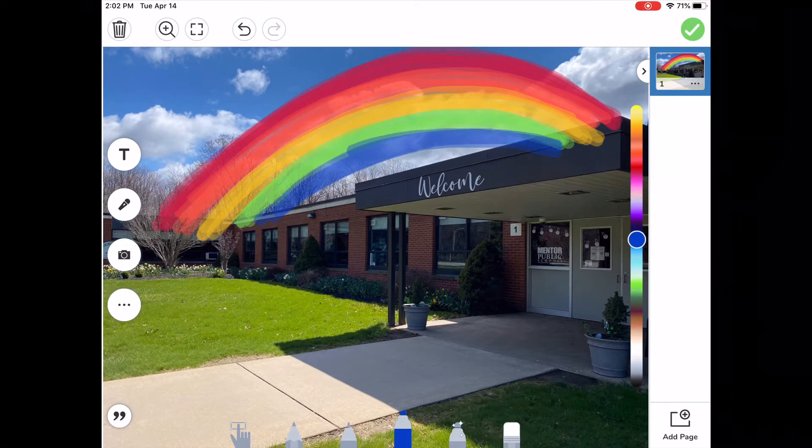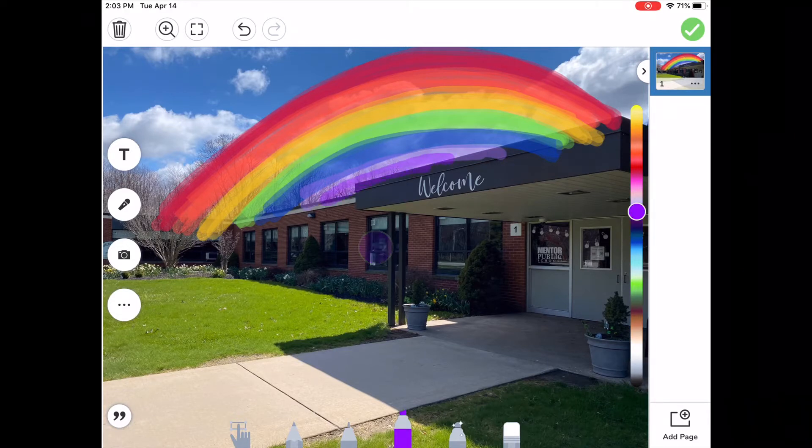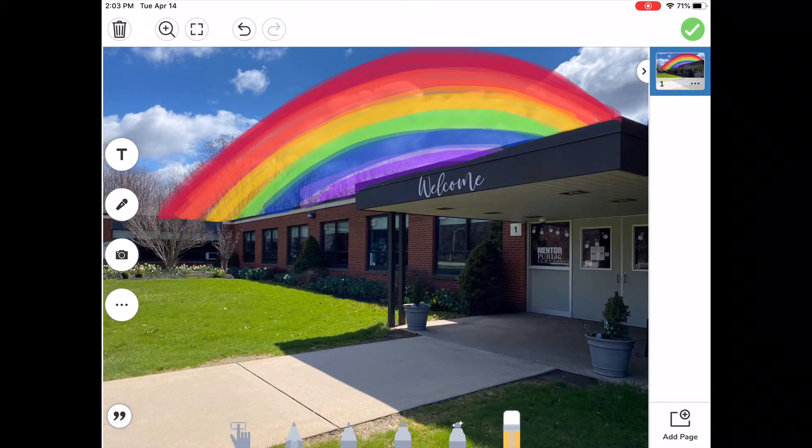Indigo is kind of a combination between blue and purple, so you can try to make whatever you want. Then I put some purple in. Now when I'm finished, I'm going to tap the eraser and clean up the building — just wiping my finger across the building and across the trees to make it look a little bit neater, so it looks like the rainbow is behind the building.